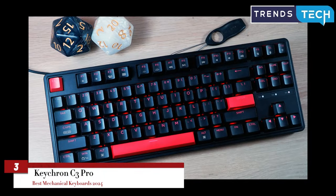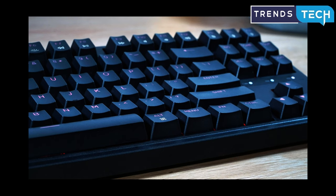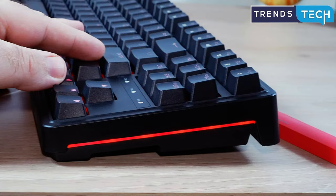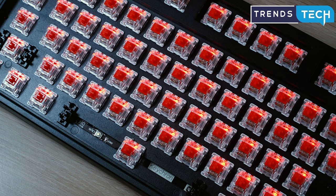The Keychron C3 Pro offers the best typing experience you can get for under $50, with solid build quality, smooth stabilizers, and full programmability in VIA. But the C3 Pro is available with fewer switch options than our top pick, and it lacks hot-swap so you can't easily change those switches later. It comes with lower-quality ABS keycaps that feel cheaper and will wear out faster than the PBT keycaps on our top picks, and the C3 Pro is only available with a red backlight.